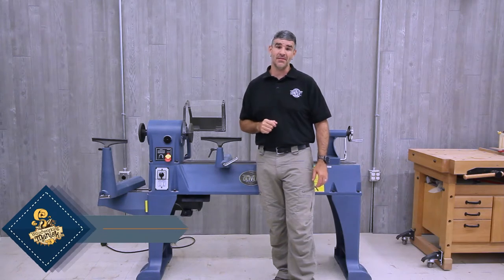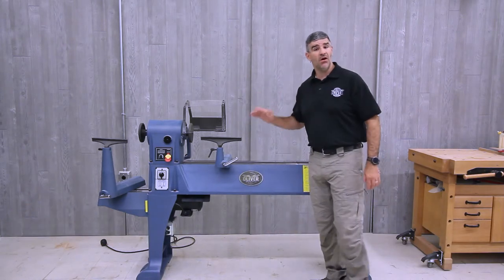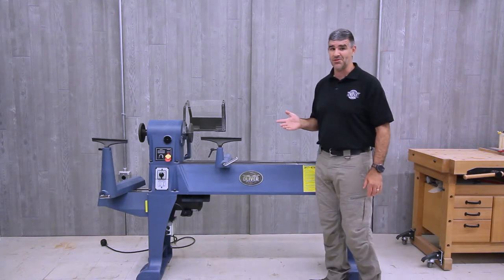One primary necessity of a lathe is stability. This lathe is an all cast iron construction that weighs in over 700 pounds, reducing vibration.